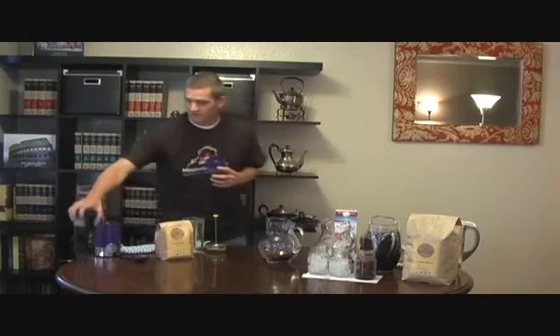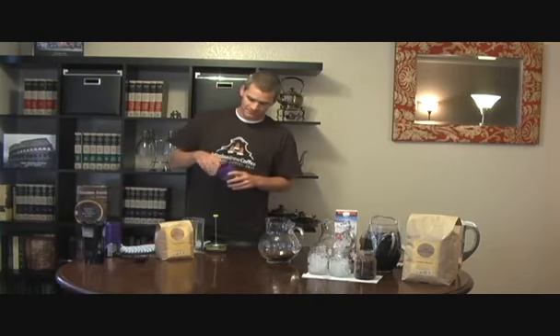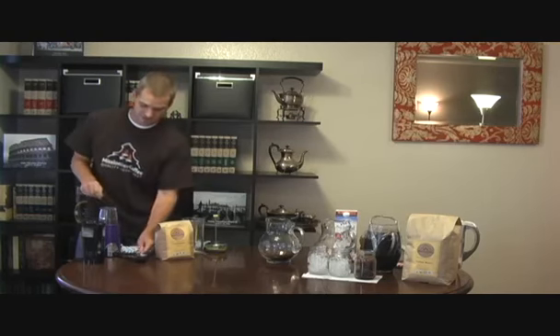First, we recommend that you always use freshly roasted and freshly ground beans. If you don't have a coffee grinder at home, you can just use a blender, such as a Magic Bullet or a Bella. You're going to want two tablespoons of coffee for every six ounces of water. For cold brew, you can make it a little bit stronger since you're going to be adding it to ice — it might get watered down if you're a slow coffee drinker.